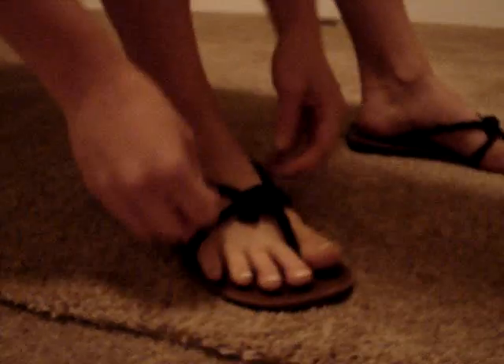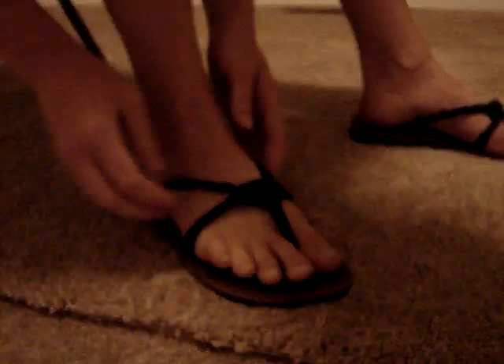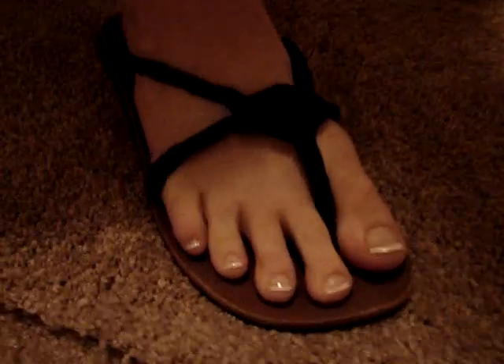And then kind of do it where it hides the tie bow thing, but the knot is showing up in the middle of the circle. So when you put it on, it closes the circle — the bow is hidden. Very fancy.